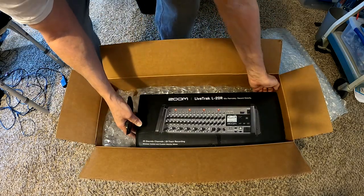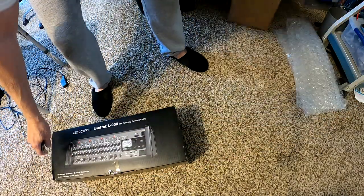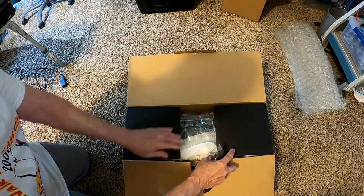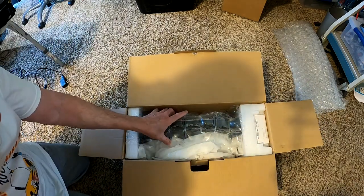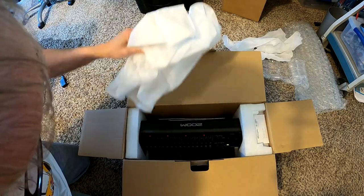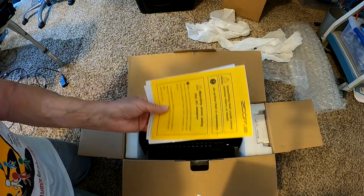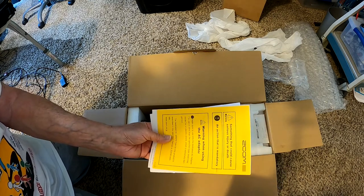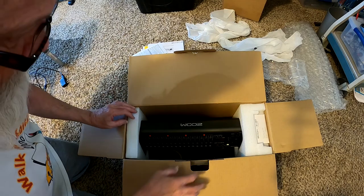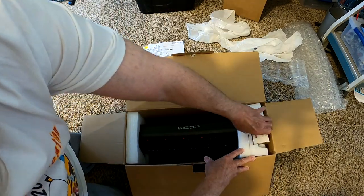Let's take it out of the shipping container. Get out of the way. Look at that. Maybe Customs opened it. L20R. Something that could cause serious injury or death. Here we go. It's coming out. I bumped the camera.